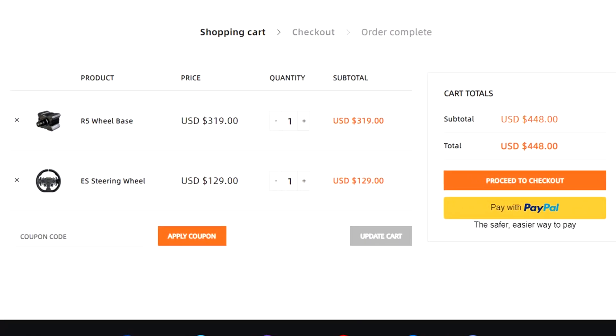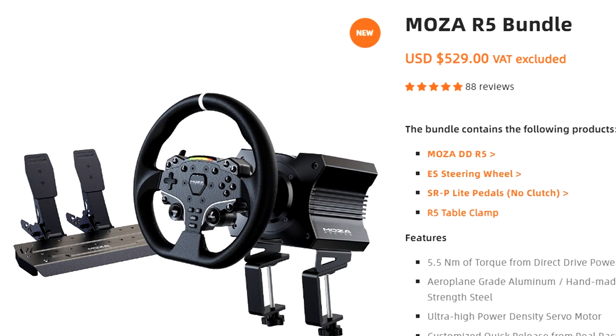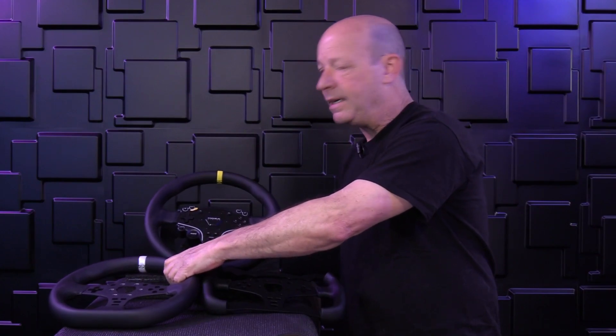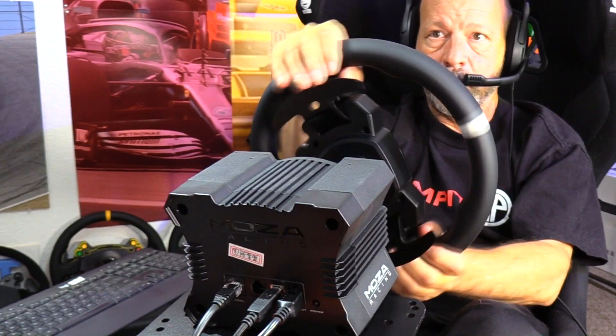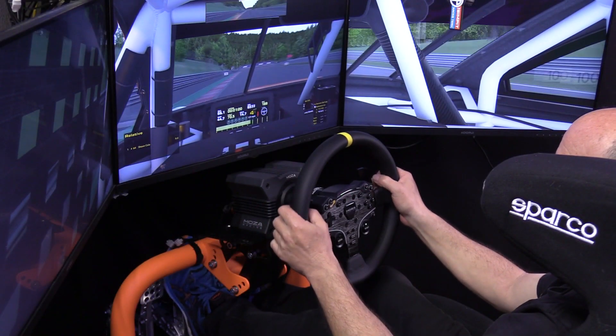Coming in at a price of only $448 combined, or available as a combo with the pedals, some drivers might find the original 11-inch or 280-millimeter flat-bottom wheel rim to seem a little dated or gamey — being a very small wheel rim. That's where the ES 12-inch mod comes in, and it's a bit of a game changer for this wheel combo.